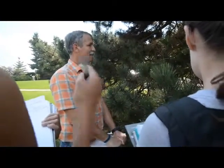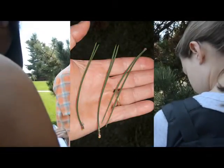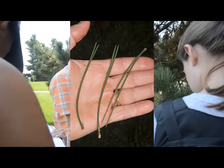So what else do you want to say about it? They're long and not twisted. Good — long and not twisted. So this is Austrian pine. You're writing the fact sheet: Austrian pine, needles in twos, long, not twisted.